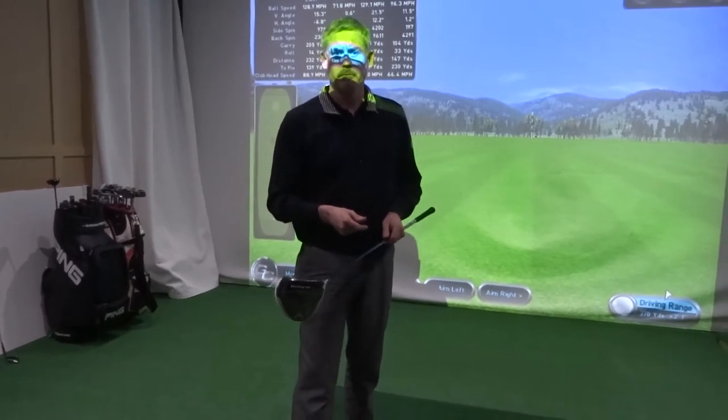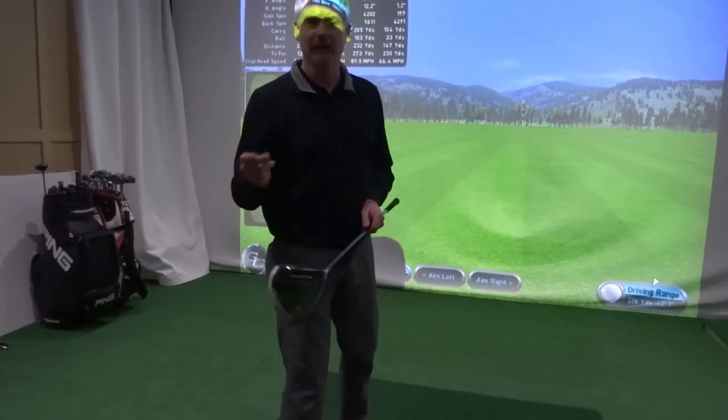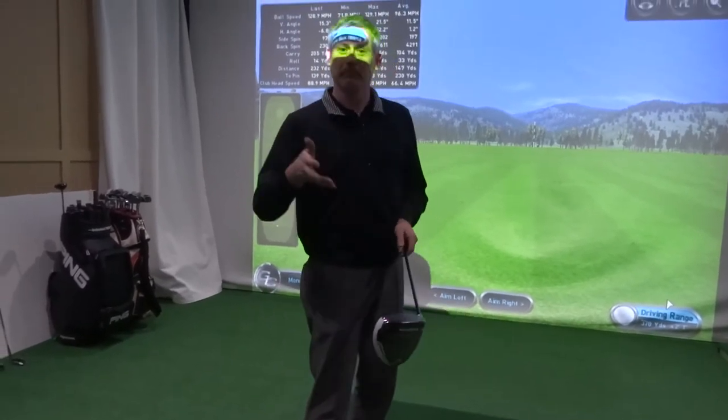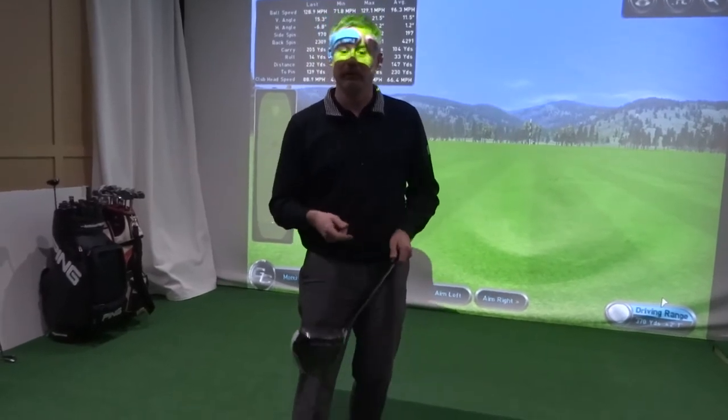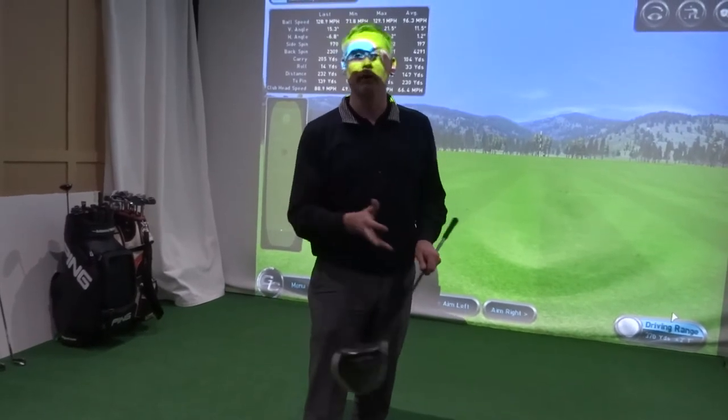And we saw that on the impact sticker as well, didn't we? You managed to get a six-iron in about three shots bang on top of each other somehow, but we didn't see that at all — we saw the whole face being used. That kind of shows how it can literally come and go.